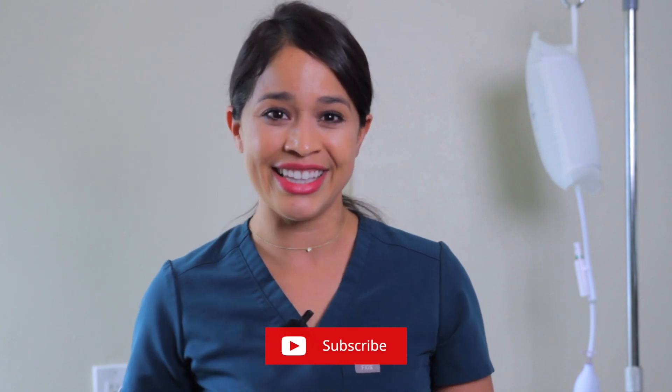But before we get into it, welcome. My name is Tina, Nurse Practitioner. Don't forget to subscribe and turn on that notification bell. Let's get started.